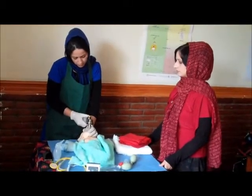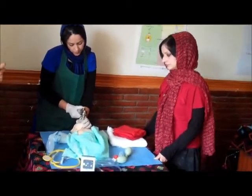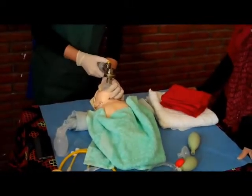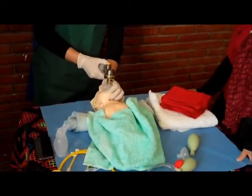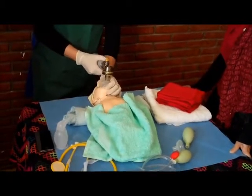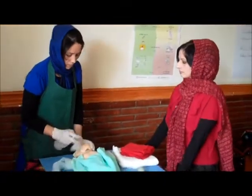We count the ventilation breaths: 1, 2, 3, 4, 5, 6, 7, 8, 9, 10, 11, 12, 13, 14, 15, 16, 17... continuing to about 40 breaths in one minute.